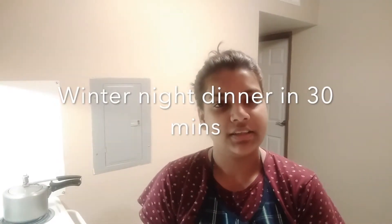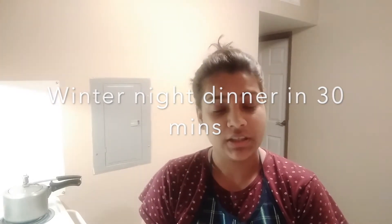Hi friends! What do we eat in today's video? I will tell you about today's video. Today, I am going to make a garlic dish with garlic.